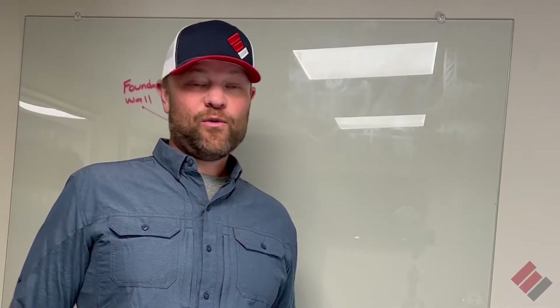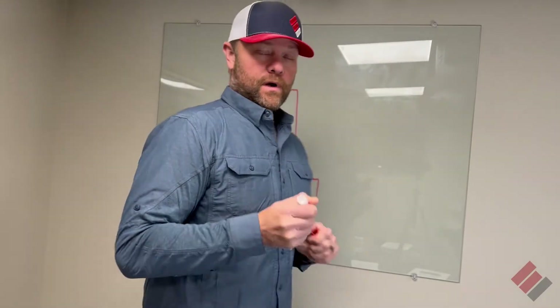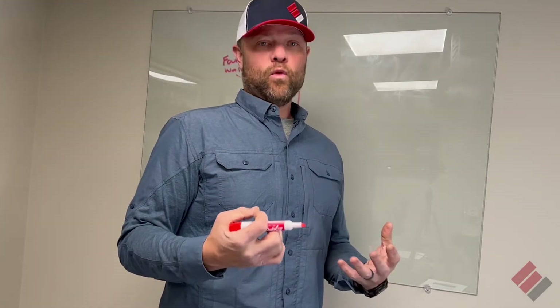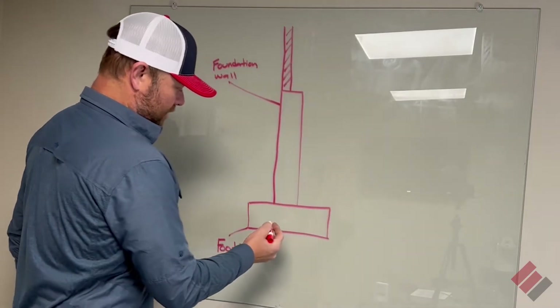Hi y'all, Dave Epp here with Epp Foundation Repair. Today we're going to talk about how does a drain tile system work. A lot of you are pretty familiar with either a basement or a crawl space, and that's typically where you're going to run into some form of drain tile. I've got a quick graphic here drawn up.